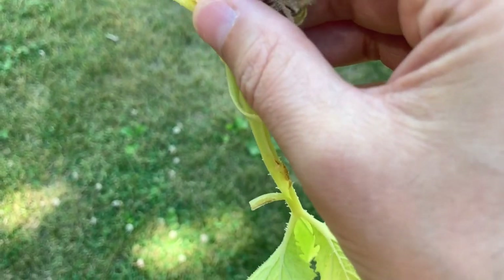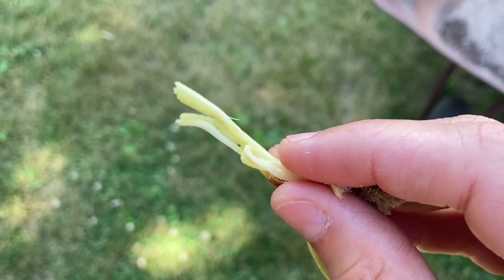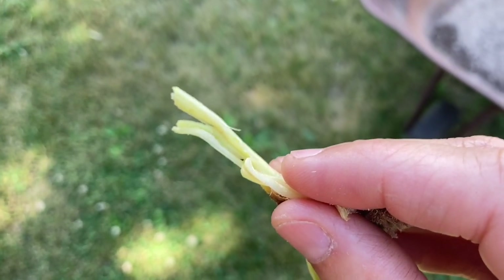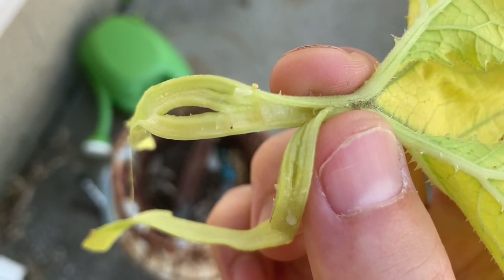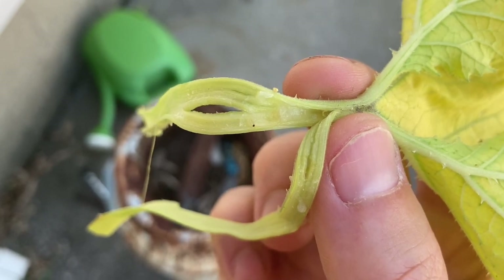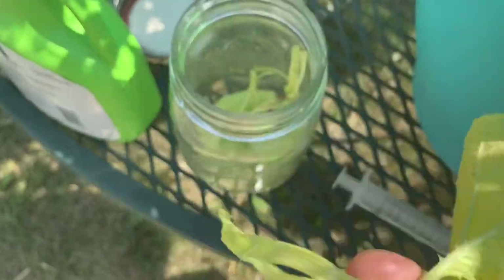Thankfully that's all he got into - just the leaf. I'm going to put him in a jar and try that BT spore on him to see if it actually works. I found another leaf that has one also, so we're going to be able to do a nice experiment here. We're going to test this stuff and see if it works. I'm going to put them both in this jar - there's already one in there.